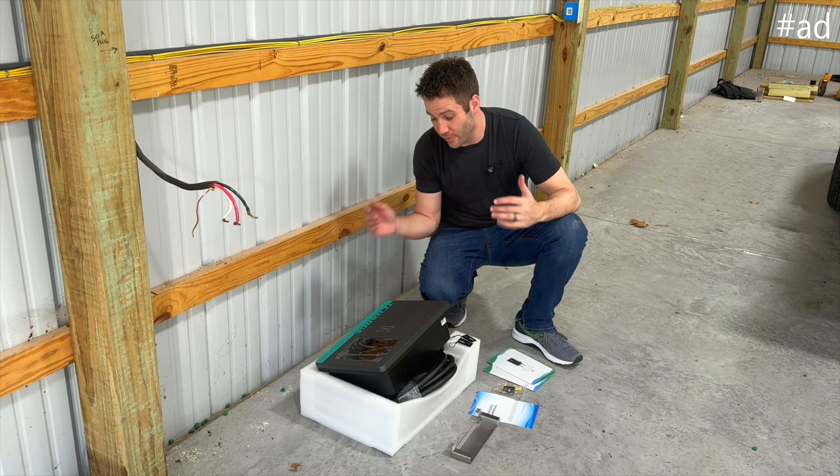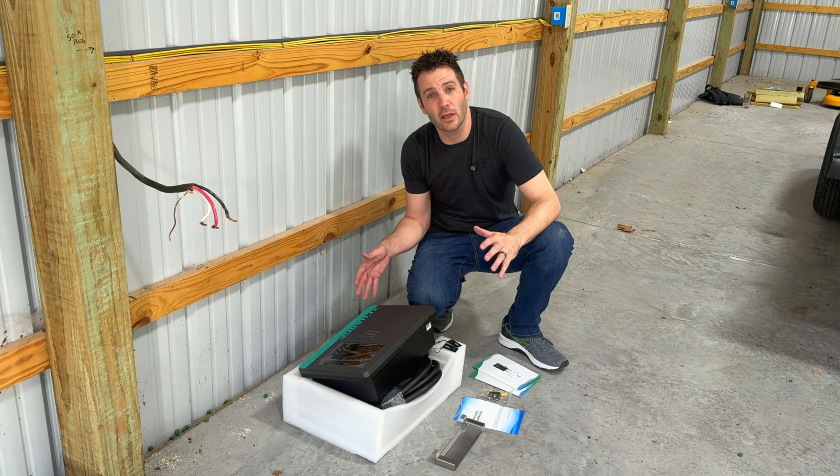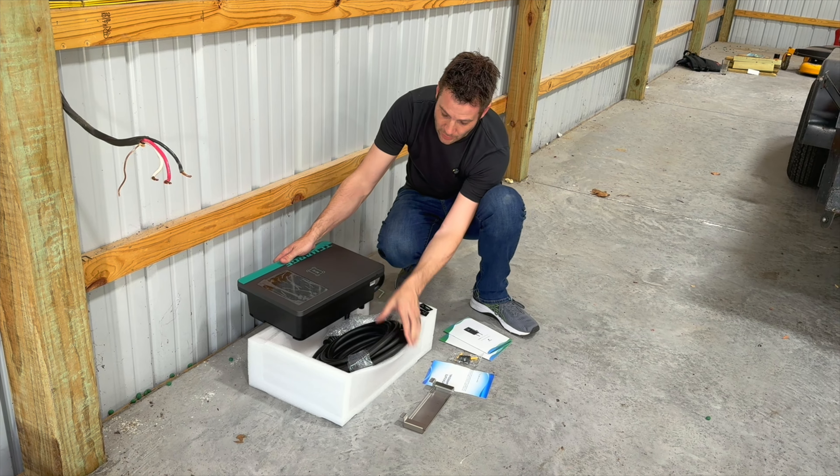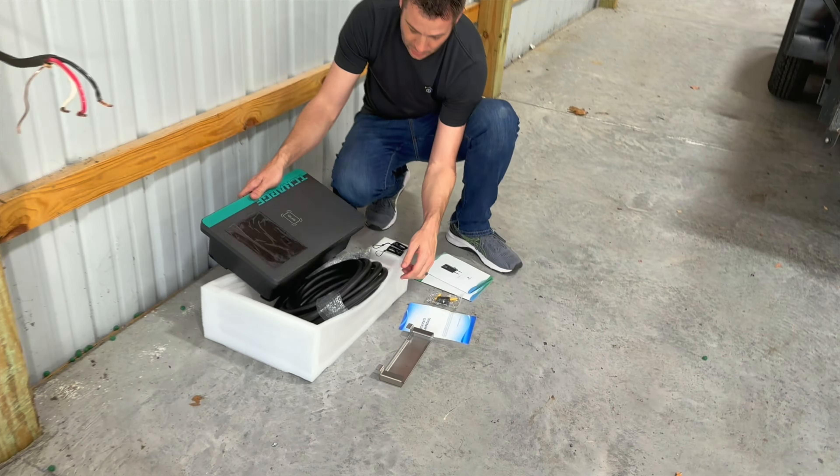Hi everyone, I'm Jerry and I was just sent this 50 amp 220 supercharger for your car. This is a high level charger by T-Charge and in the box you get this really nice RFID piece that will mount on the wall. It's a 25 foot cable, very thick, very nice looking. It does come with two RFID keys because this can be mounted inside or outside, so nobody else can steal your charge — which is a great idea.